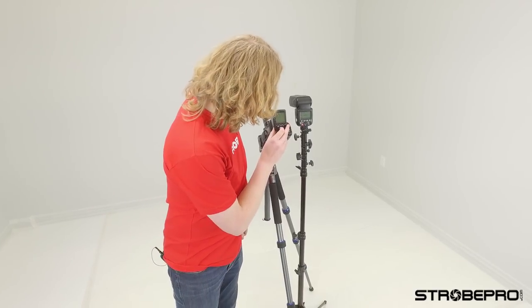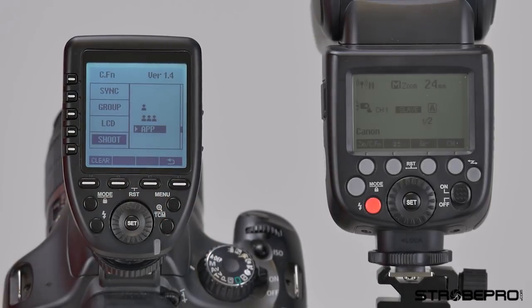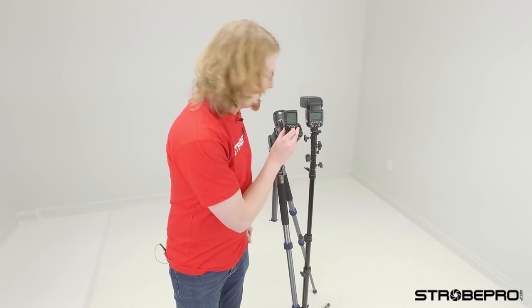The last menu item is the app mode, for use with the Godox A1 — we should eventually have our own version of that. The app mode basically turns this into a dummy trigger, so it's only going to trigger your lights without changing the power. That's because the app used by the Godox A1 takes over the controls for the flash when used with one of these controllers.